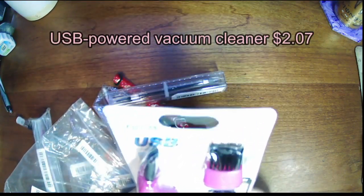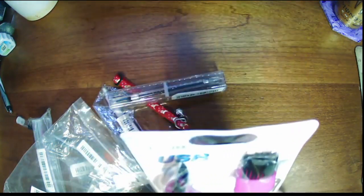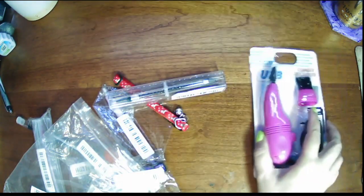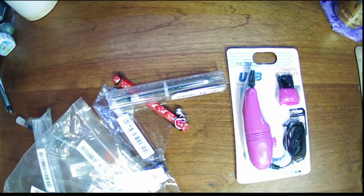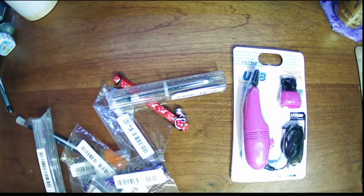I will link everything in the description. I'm not even sure how much everything costs since everything changes so often, but everything I get is pretty cheap. I'm hoping these will pick up all the drills I keep dropping all over my desk and the floor. It comes in this pretty purpley pink color — it looks a little bit lighter on the camera than it is in real life.